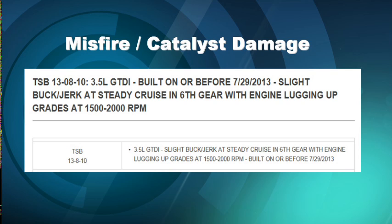Usually it's in sixth gear with the engine lugging — we start to get a buck, a jerk, a misfire. The check engine light will be flashing.